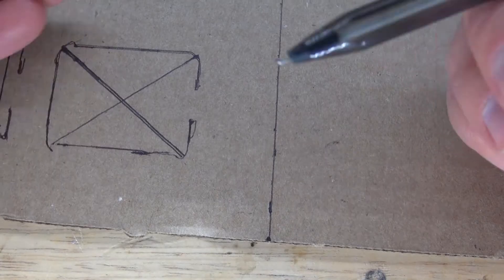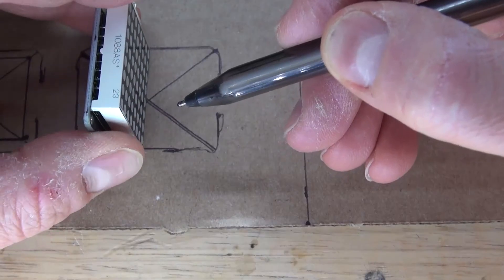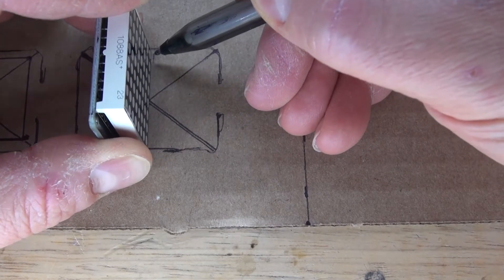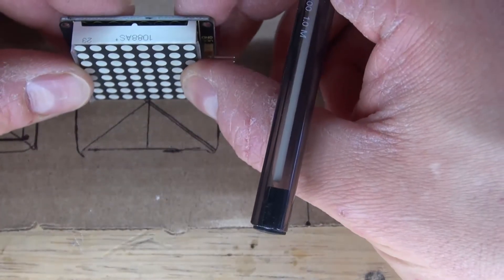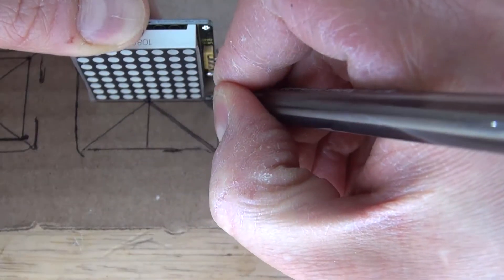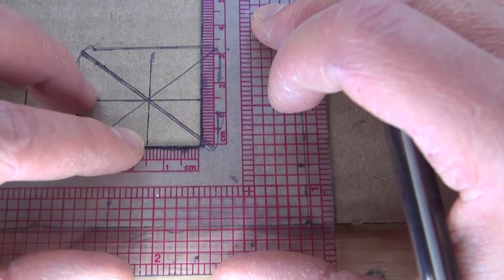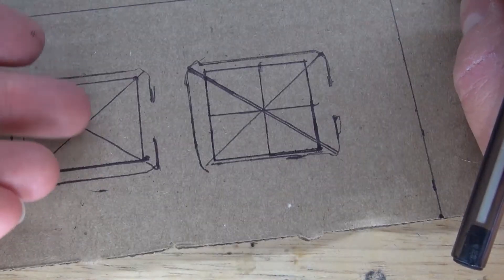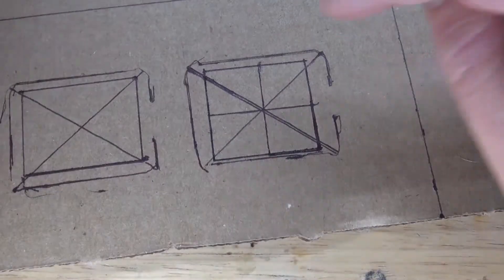There's also another technique. You can simply take the LED Matrix, put it in the very center of the X, and make a line going across on both sides. This is a second method you can use to fit the LEDs in perfectly — simply go point to point and draw out the square. This method I actually prefer; it seems to be more accurate.